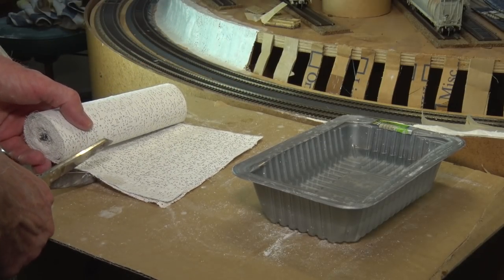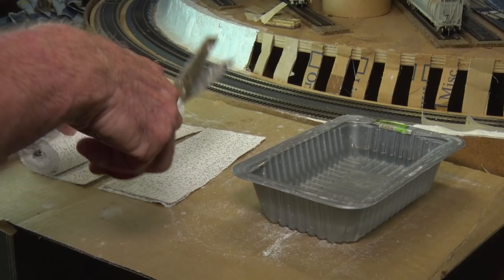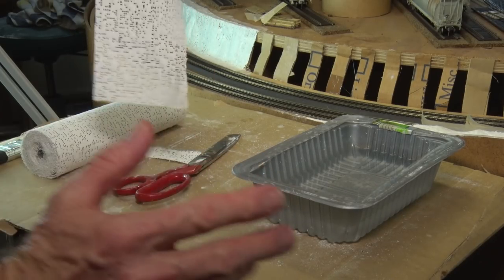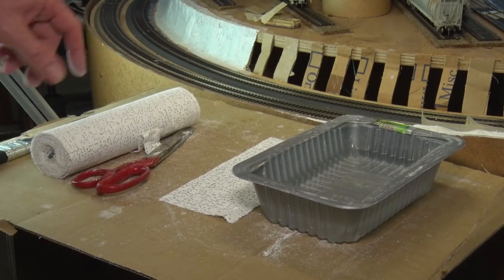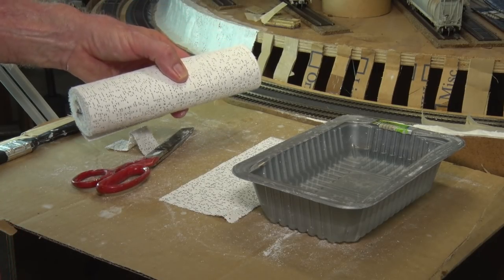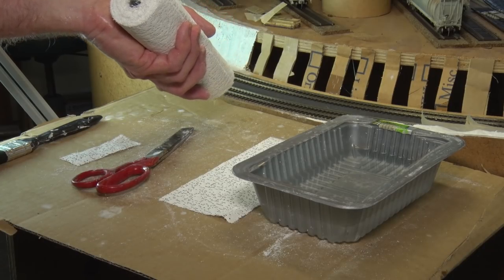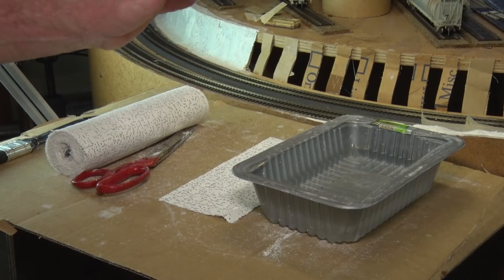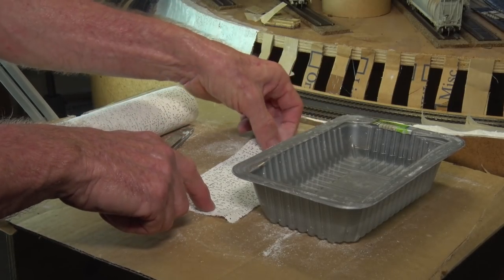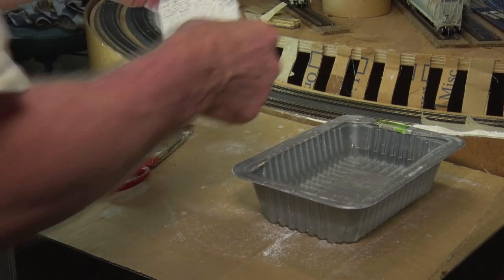A few people have said: why use plaster cloth? It's expensive. You could use paper towels or shop cloth — we call them chucks down here. Well, plaster cloth is expensive if you buy it from model train or scenic supplies, but if you buy it from a craft supplies store it's a hell of a lot cheaper. I got six of these rolls in Brisbane for $40, and I reckon one roll would do nearly half the layout. From model railroad supplies it's probably 10 or 15 times that price.